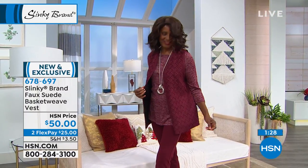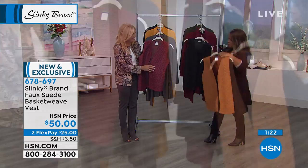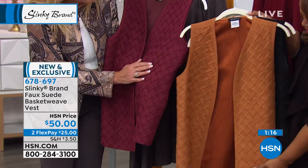Polyester. It's extra small through 3X, hand-washed, dry flat. Very cool to see this. I'm going to grab these pieces so that you can see this. Tell me about the design here. All the texture on this is really beautiful.